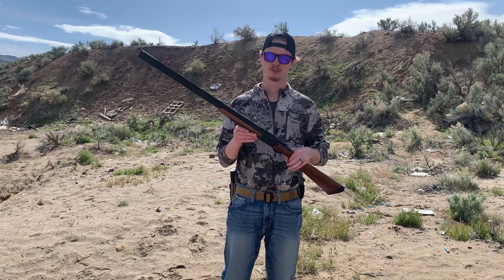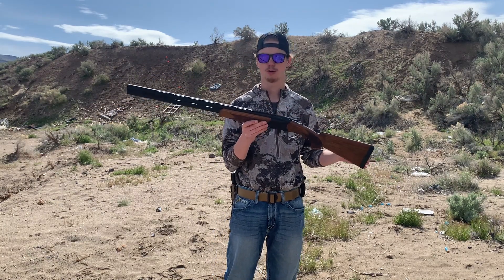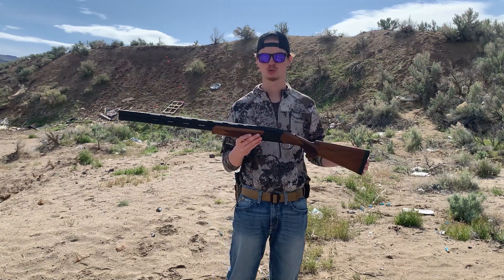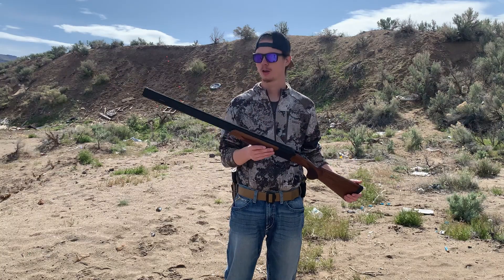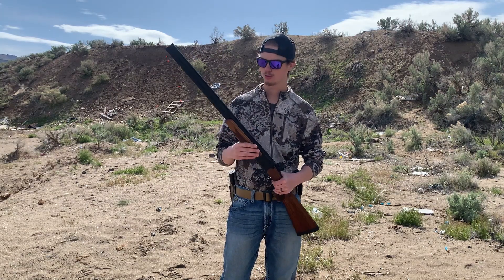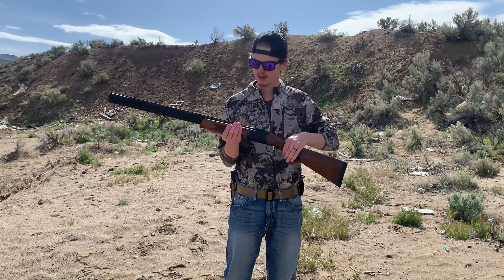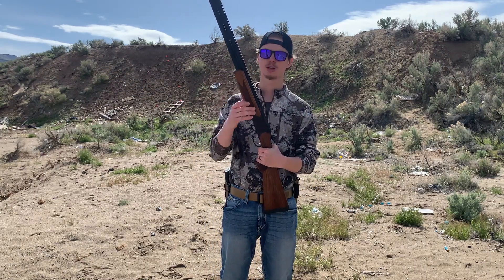All right guys, let's hop straight into this review. Today I have the Stevens 555 double barrel over and under shotgun chambered in 12 gauge. This shotgun will shoot two and three-fourths and three-inch shells. Coming in with the barrels, we have a 28-inch barrel. This feels very, very nice in my hands. It's very light with a very good ergonomical feel to it.